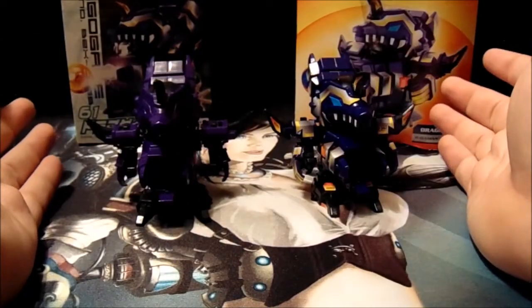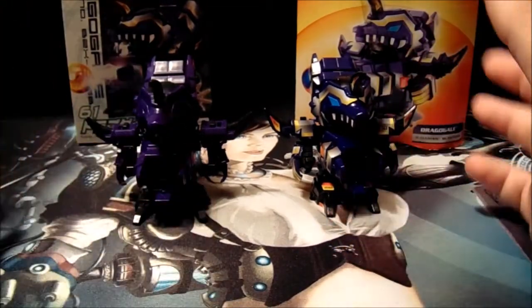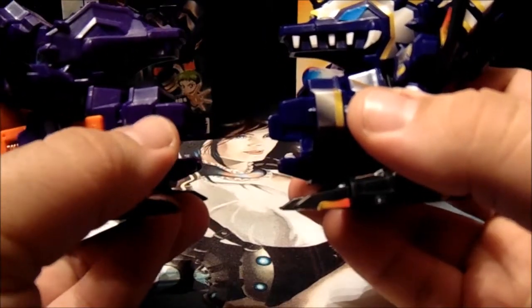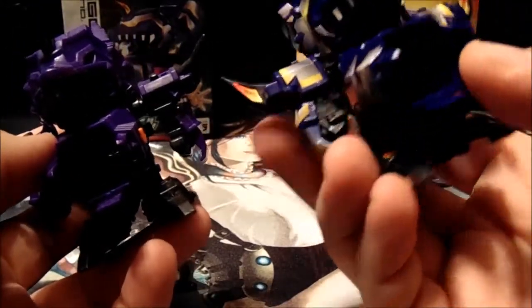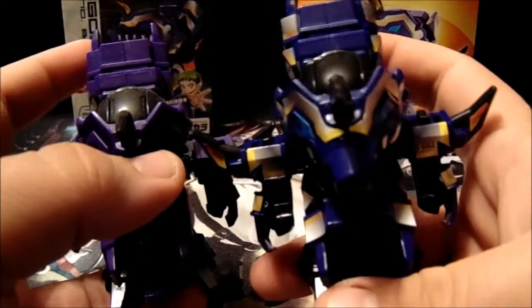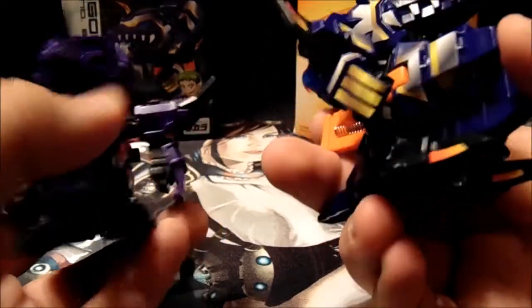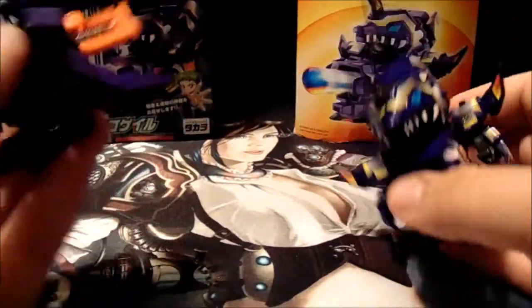It might be a little hard to tell because I didn't set up more purple lights than what I usually have, but they are the exact same mold. If you notice the color scheme though, the Japanese Dragogale is a deep, deep purple — almost like a plum, maybe, or a violet — where the Hasbro Dragogale is more of a dark blue. Best way to show that off is the extended piece up here. Personally, I like the purple; I think it works with the B-Daman a lot better.